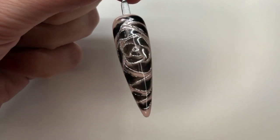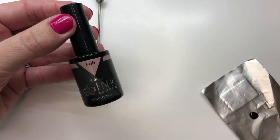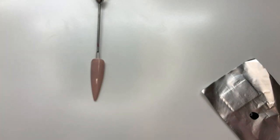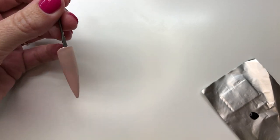For this charm effect rose design, I've started with a base colour of i66. I did two coats of this colour, curing each coat for 30 seconds in the ink LED lamp or for two minutes in a UV lamp.